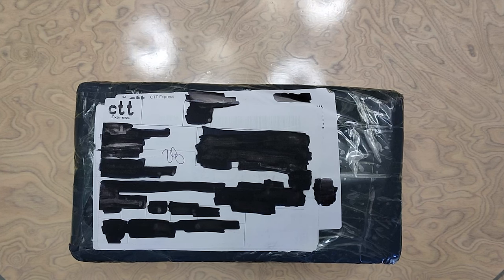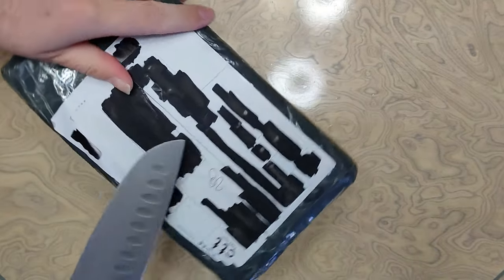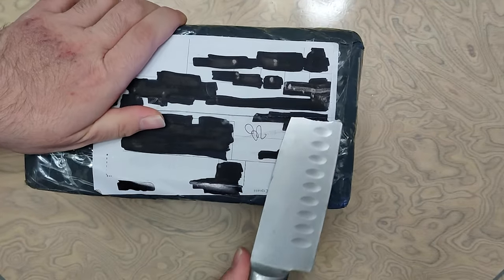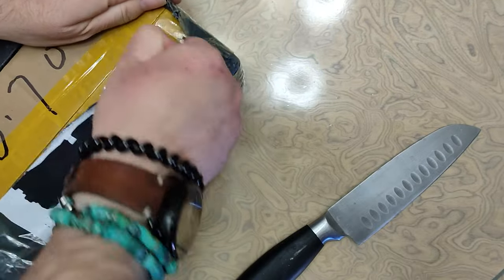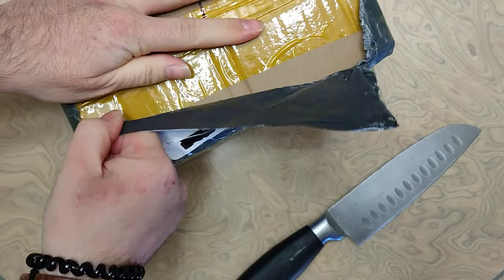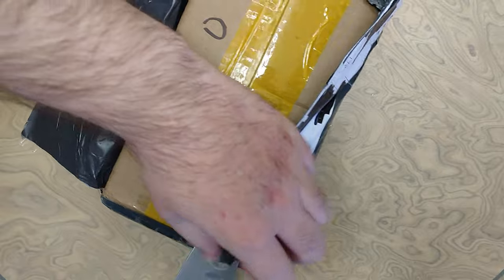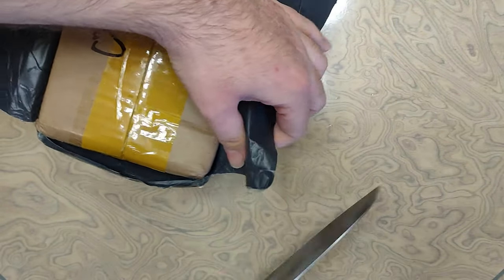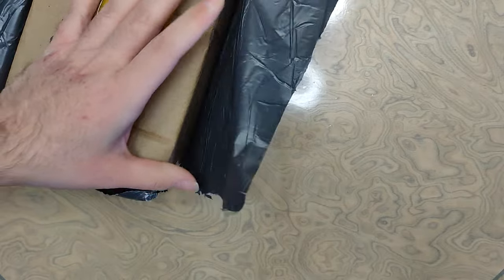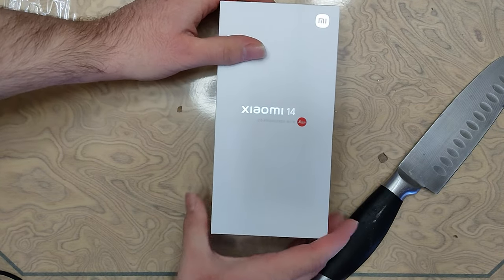Hi everyone, welcome back to the channel. As you can see, today's video is going to be a little bit different than usual because I'm doing an unboxing. Let's keep this quick and simple — I'm just going to unbox it and show what's inside, but you probably already know because of the title. Not gonna lie, I'm very excited for this.